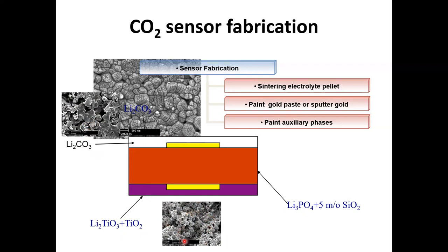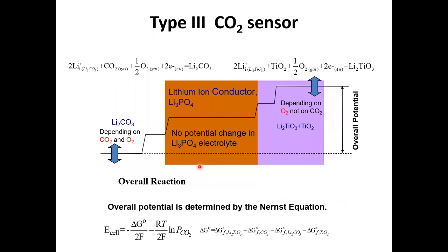So this is the reference electrode, this is the sensing electrode, and this is the electrolyte, which is a lithium ion conductor. Here is the detail about the electrical potential that builds up in this galvanic cell. The two half-cell reactions are shown here: the reaction of the lithium carbonate sensing electrode and the reaction of the two-phase mixture of lithium titanate and TiO₂. The EMF gives you the overall potential, described by the Nernst equation, where ΔG° depends on formation energies from the thermodynamic database, and also on the partial pressure of CO₂. This is how it becomes a CO2 sensor — by measuring the EMF.